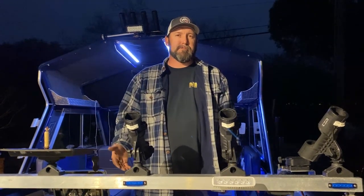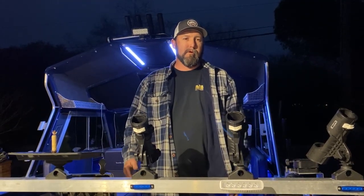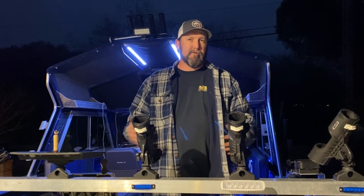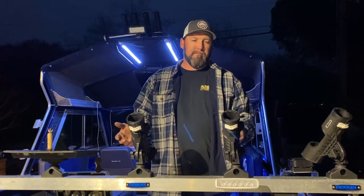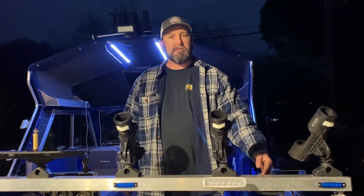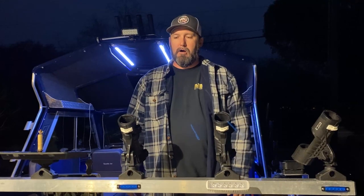Hey guys, welcome back to another episode of Real Life Fishermen. We're going to do a little different episode today — kind of a how-to. This build has been taking progress over some months. I've done an update to the beam: I've changed out the lights, added some switches, and added some net lights on the side. These color-change from blue to white, so they light up the rods really well.